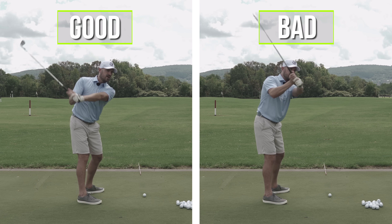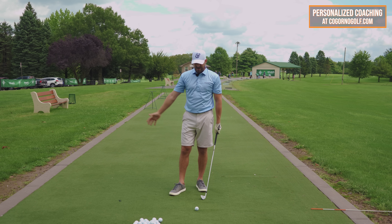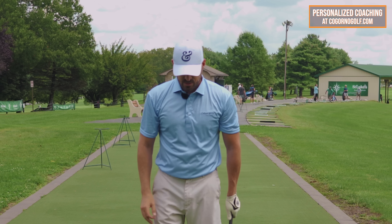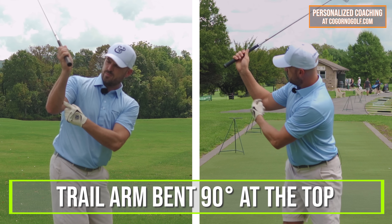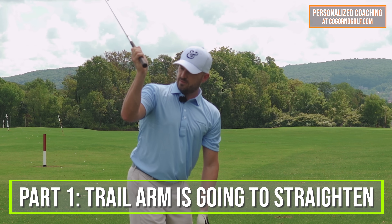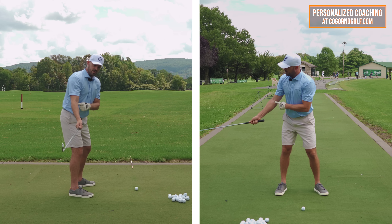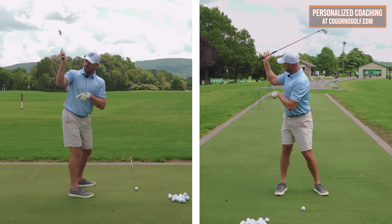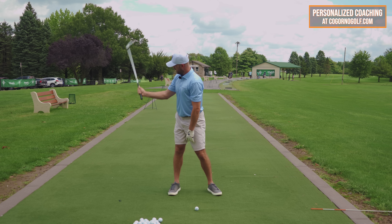Let me explain the trail arm specifically. There are really three key motions the trail arm does from the top of the swing. The arm is some amount bent at the top — let's call it 90 degrees. Part one: the arm is going to straighten. How the arm goes up on the way back is primarily because it folds. How it goes down is because it straightens. That's part one — straightening of the arm.